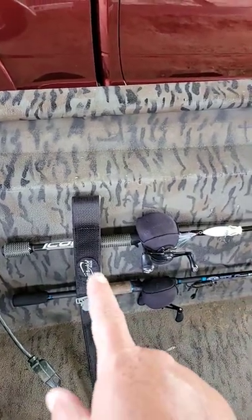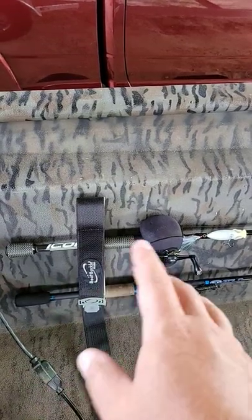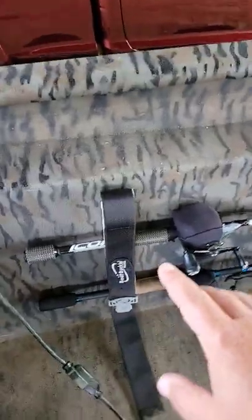Let me bend your ear a minute about rod holders, particularly this Boat Buckle that I've got here. Now this is a nice rod holder — it holds the rods adequately off the side of the boat, and it holds them nice and firmly, but it's engineered stupidly.